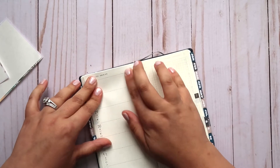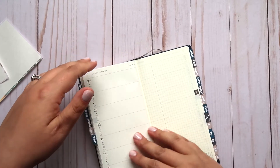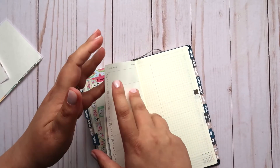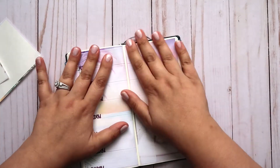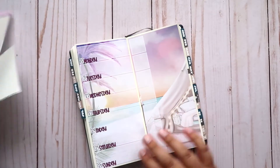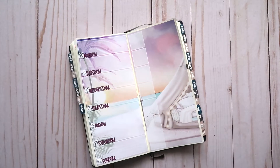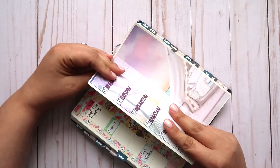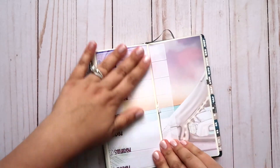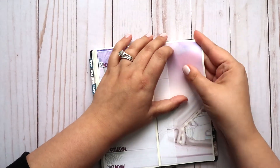My husband watched my video the last time I wrinkled these pages really badly, like two weeks ago, I think. And he never watches my videos, but that one he did. And he said, 'I can't believe that you actually put that video up.' And it's like, what else was I supposed to do? It's what it ended up looking like in the end.